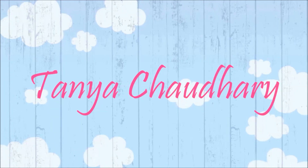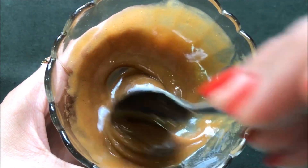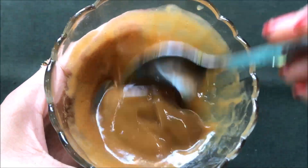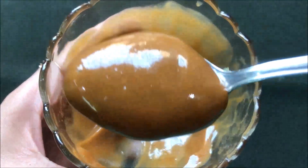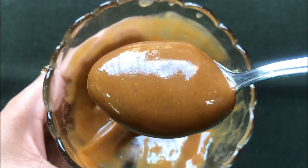Hey everyone, I am Tana and welcome back to my channel. Today in this video I am going to share with you a very easy and highly effective home remedy to get fair, glowing and milky white skin instantly with this homemade skin lightening and whitening cream.